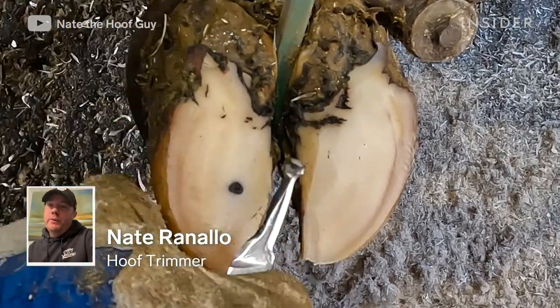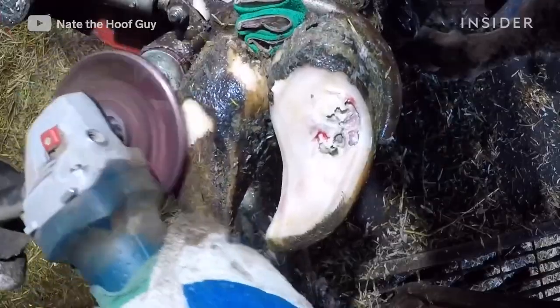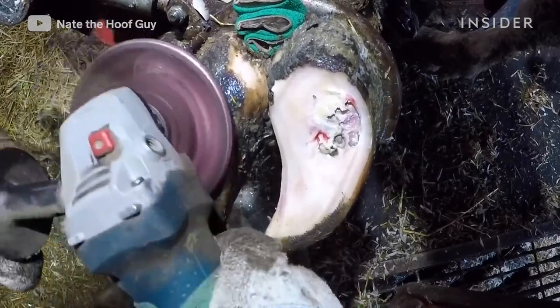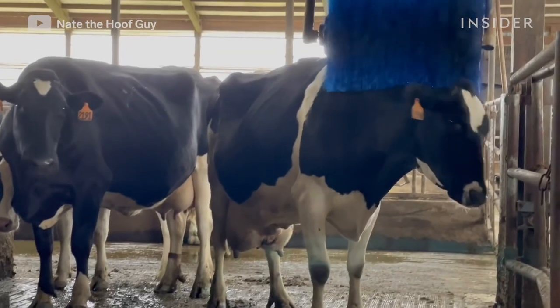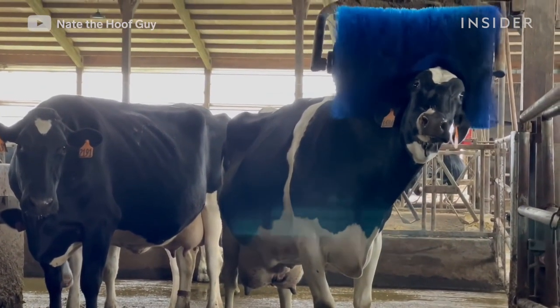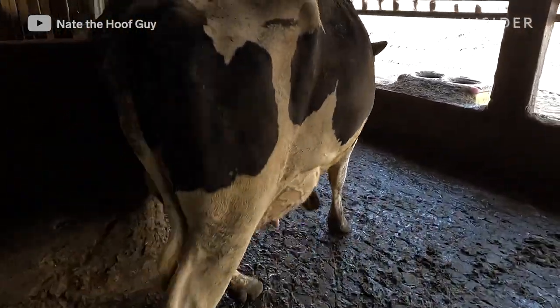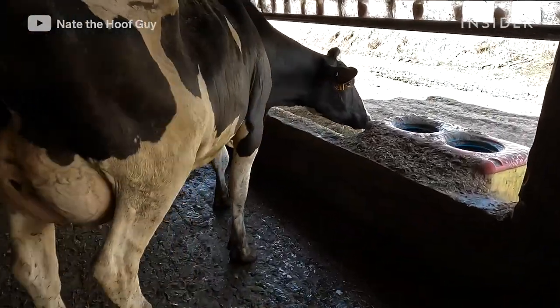My name is Nate Ranello and I am a hoof trimmer. I'm going to show you how I remove rocks and screws from cow's feet. I trim primarily dairy cows. On a typical day I'll trim anywhere from 40 to 50 cows, so you're talking 160 to 200 feet depending on the day and the number of cows that the farmer has to trim that day.